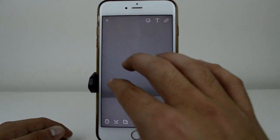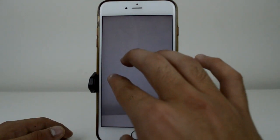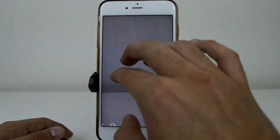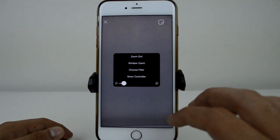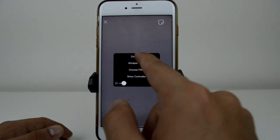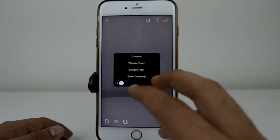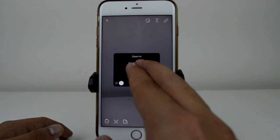If your Zoom is already on, you can double-tap on the screen and it's going to zoom in. If you use three fingers you can move it around to wherever you want. Also, if you triple-tap with three fingers it brings up a menu where you can zoom out back to the regular screen, or use a slider to zoom in to where you want.